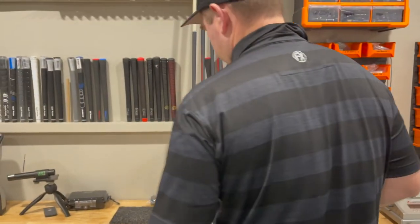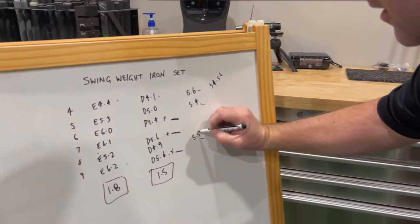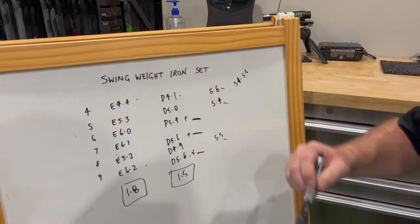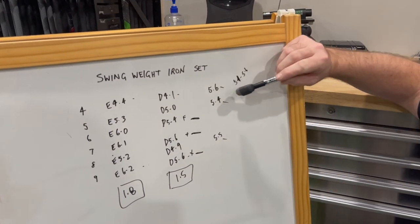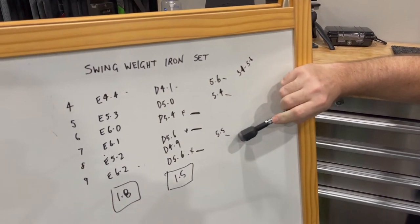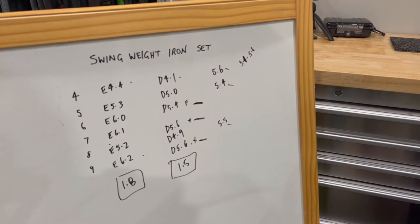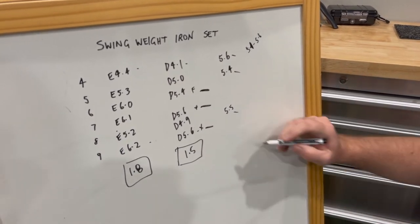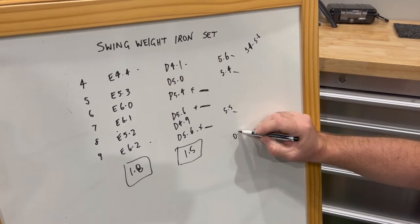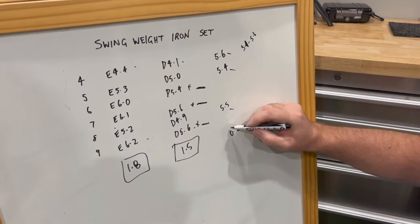So we now have a situation where our swing weights are 5.6, 5.4, 5.4, 5.6, 5.5, and 5.6. That set is within 0.2 of a swing weight.